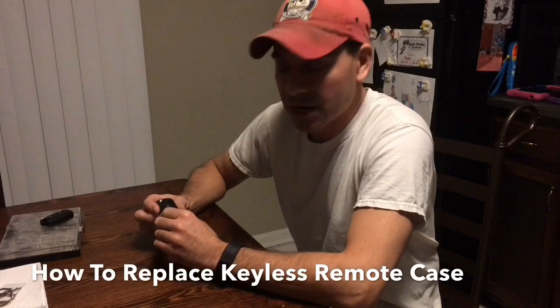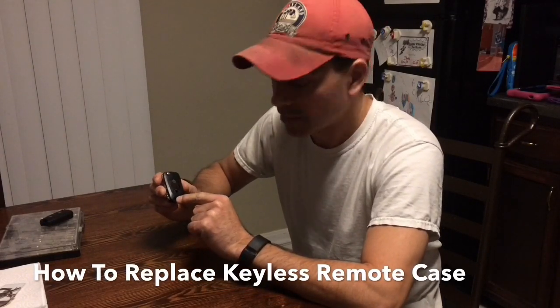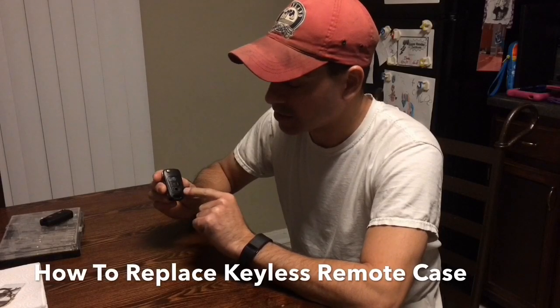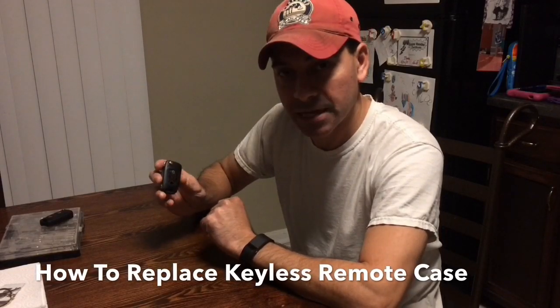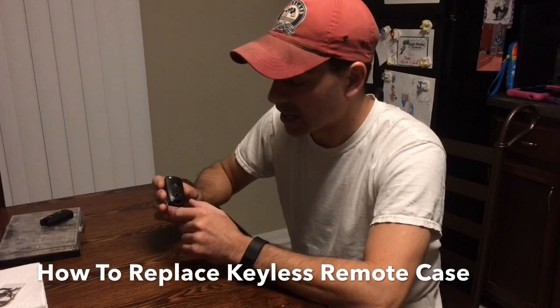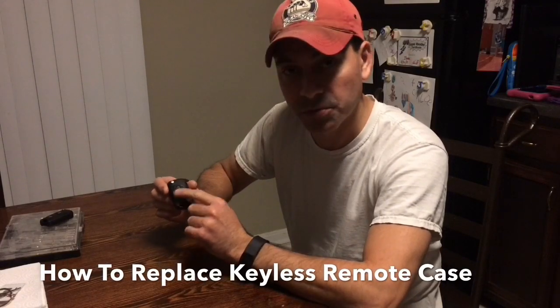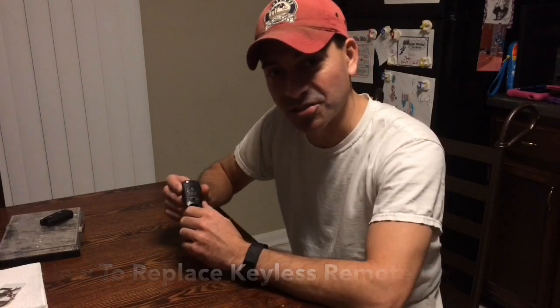Welcome to Andy's Garage, I'm Andy Phillips. Today we're going to be talking about how to basically rebuild one of these more modern keyless keys for the keyless entry that you find on a lot of cars, and pretty much how to replace the whole shell casing and make a key like this pretty much like brand new again. Let's get started.